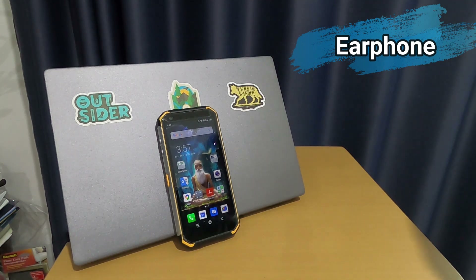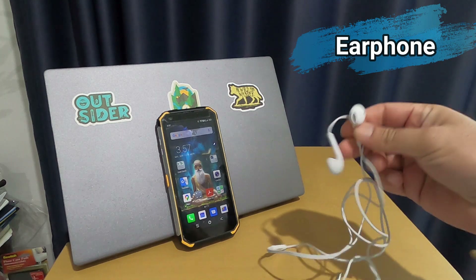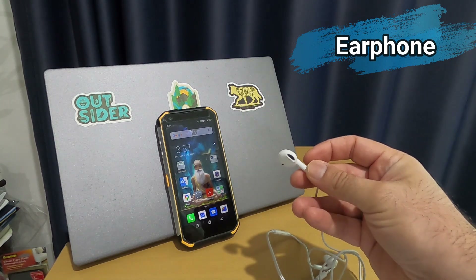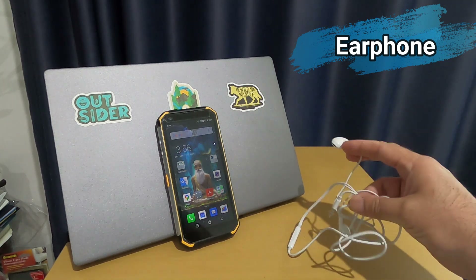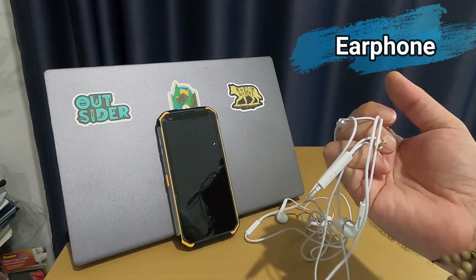Now let's go to some problems. The main problem is the hands-free earphone. This is the original one that comes with the phone, but it doesn't fit in your ear very well and has no noise cancellation. If you want a wired earphone, you cannot use other brands at all.